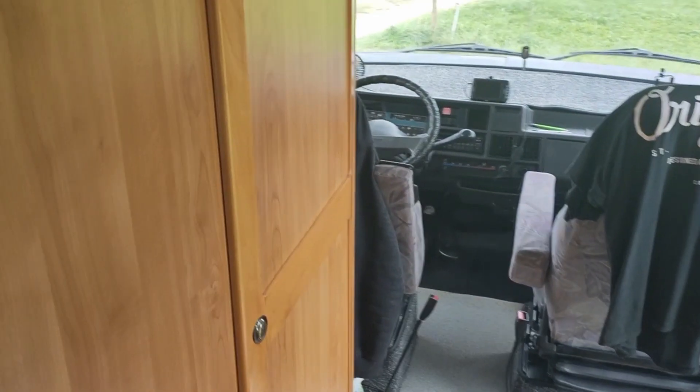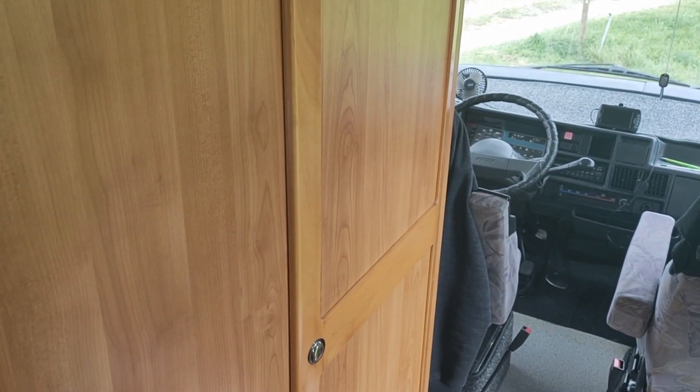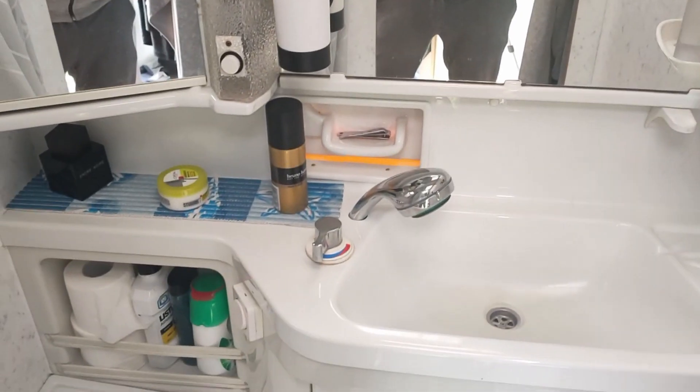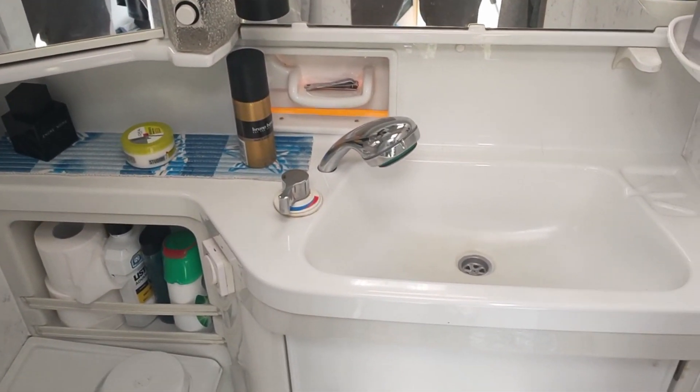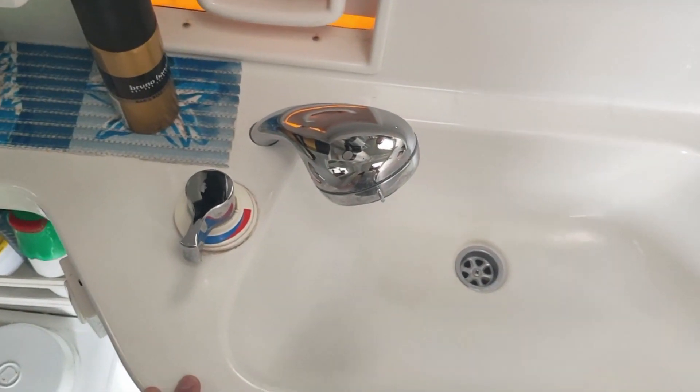Let's jump right into the bathroom. I haven't done much here — I just bought a new shower head. And that's it. I still want to do the walls.